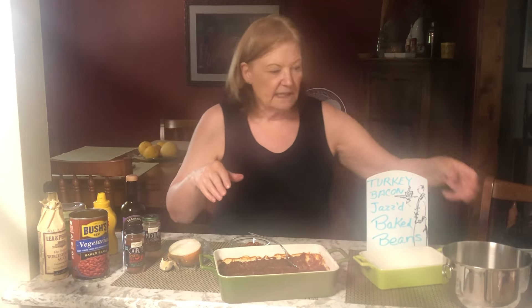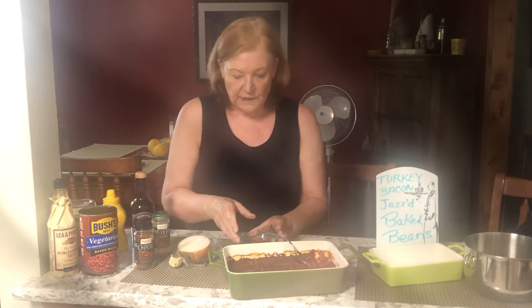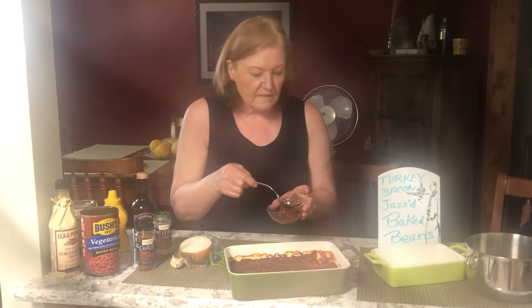Once you pop it in the oven it's about 45 minutes. The tip I want to give you is: when you get everything ready to put together, put your beans in first, then your turkey bacon mixture, then everything else — and you want to stir it really well. It needs to be really well combined.